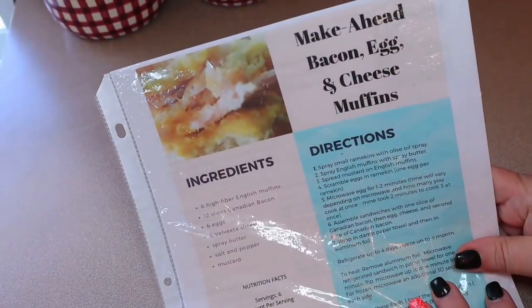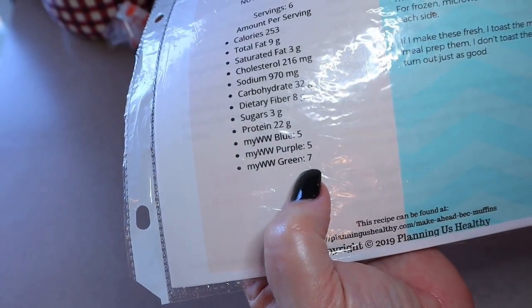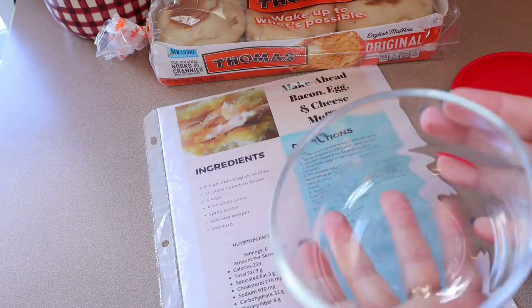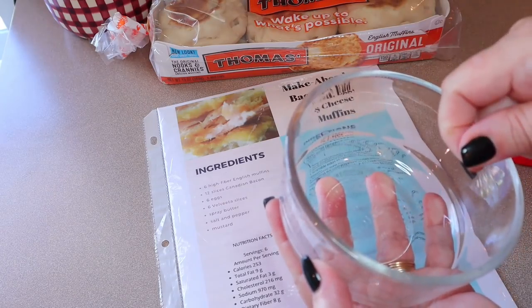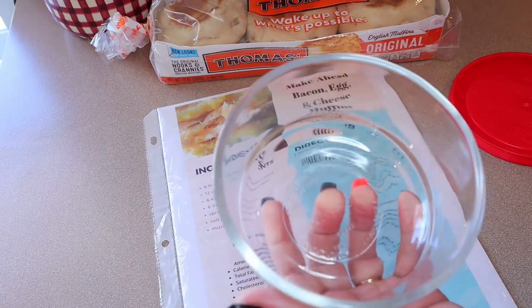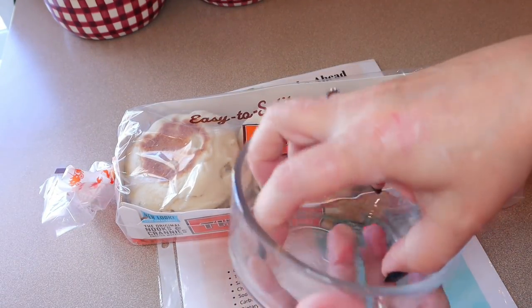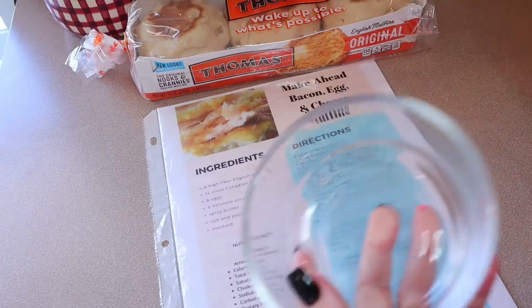Starting with breakfast prep — this week we're doing make-ahead bacon egg and cheese muffins. You can use ham or whatever you want. The points are five on blue, five on purple, seven on green, and 253 calories. When not meal prepping, you can make these quickly: spray a dish the size of a muffin, add one egg, scramble it with a little water or milk, microwave for one minute, then assemble on a toasted muffin with bacon and cheese.